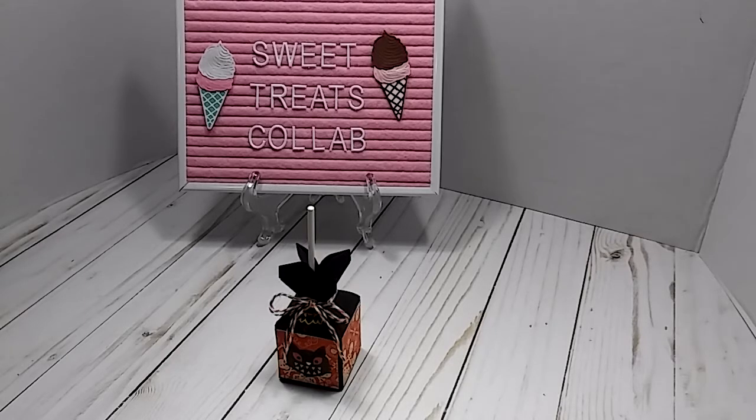Our theme was Halloween, or we could have done the Breast Cancer Awareness project. Since it was so late in the month and I've already done my Breast Cancer Awareness project, I am going to share Halloween.